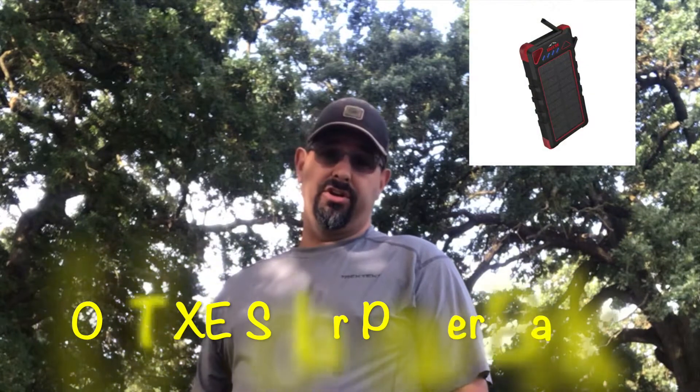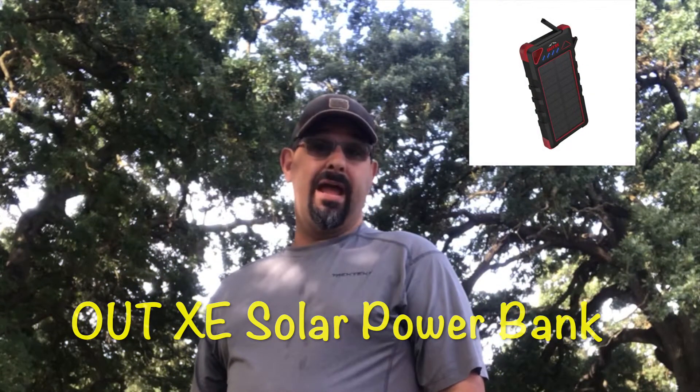Hey there! Today I'm going to review the OutXE Solar Charger for backpacking and multiple other things, as you'll see from my review. Hopefully you enjoy that.